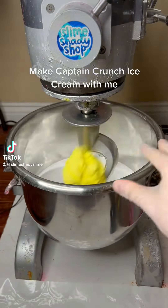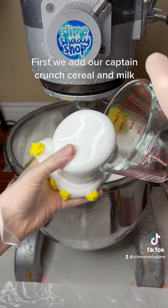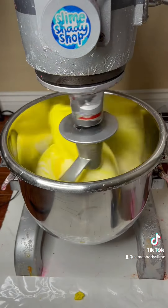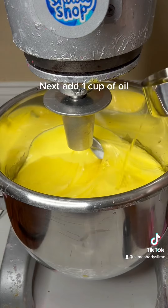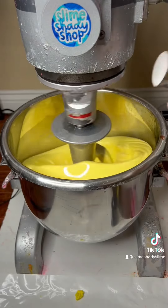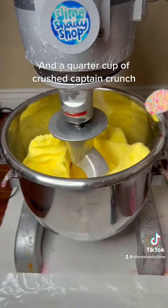Make mango crunch ice cream with me. First, we add our Captain Crunch cereal and milk. Now we add our yellow clay ball. Next, add one cup of oil. A lot of sugar — two, three, four — and a quarter cup of crushed Captain Crunch.